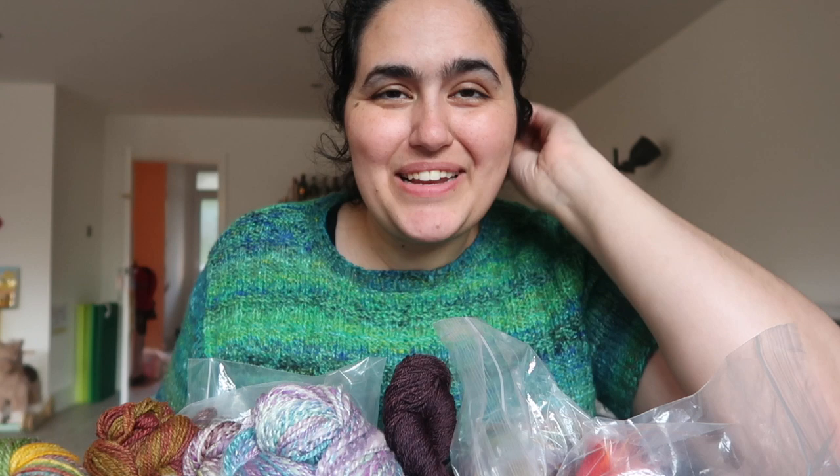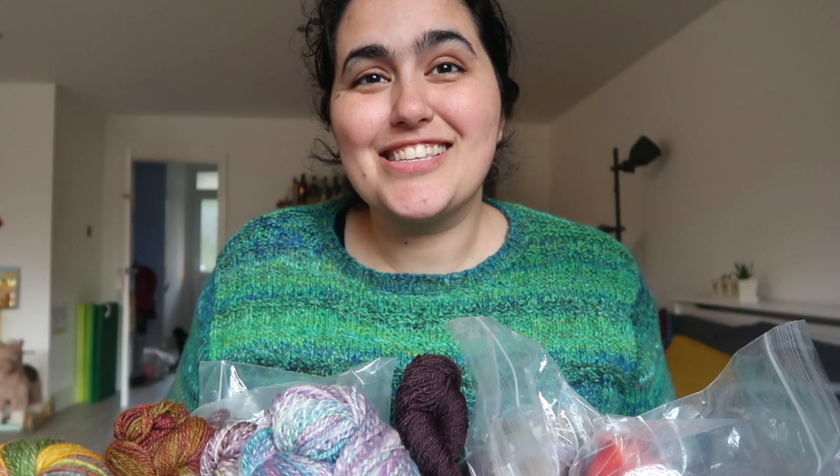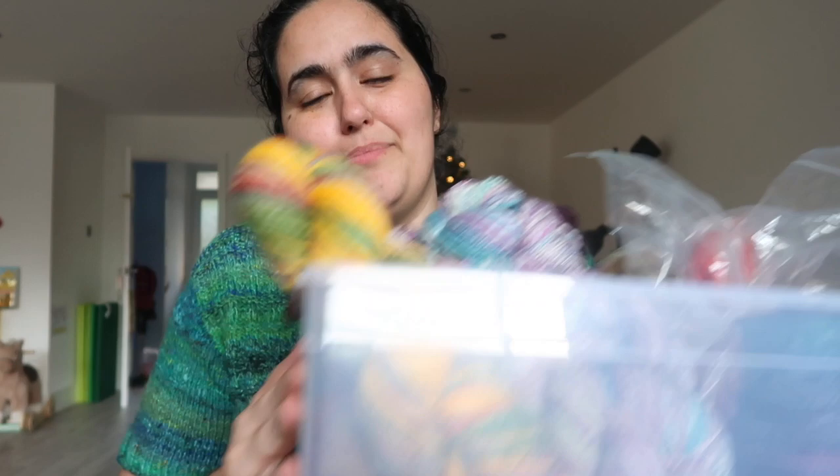Hello, welcome back to the Knitting Expert Podcast. My name is Mina. This is episode 147, part two — the spinning segment. I have a bucket tub thing of spinning to chat with you guys about. There is some spinning in progress, some finished spinning, and yes, so let's get to it.